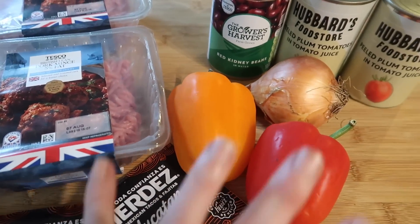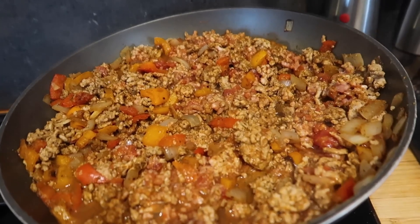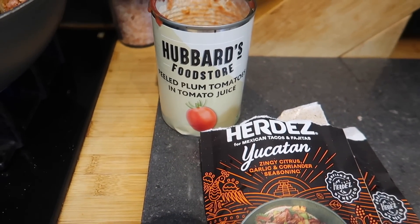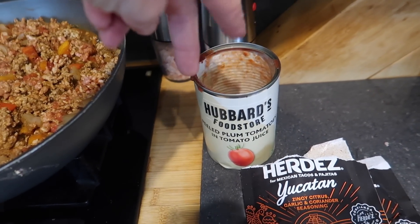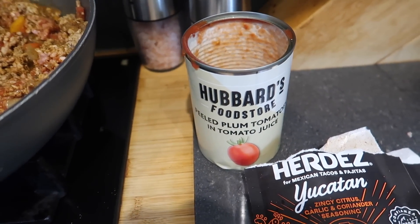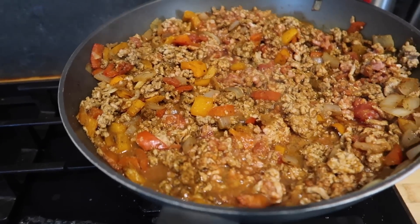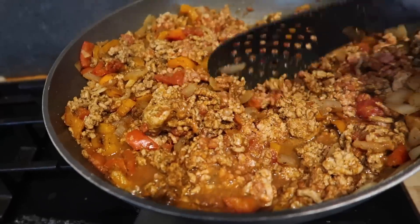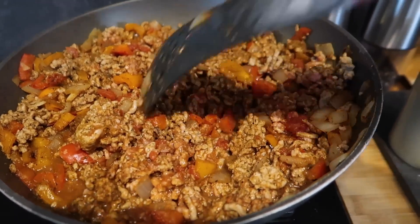So I've added my mince, my peppers, my onions and two seasonings, and one tin of tomatoes, which I chop up with kitchen scissors - I literally just pop them in and chop. Rather than trying to cut them up when they're in there, I just find it so much easier. I don't know if I'm going to add kidney beans because it's already looking quite big. I'm going to let this cook down a little bit. The seasonings smell really nice - very much like chili con carne but with a little bit of citrus.